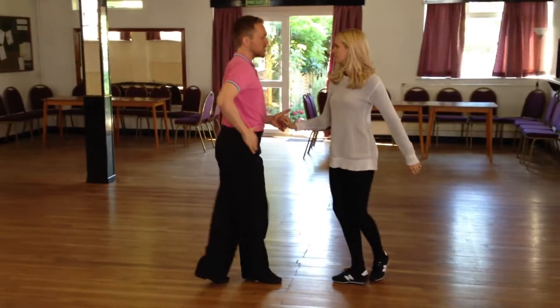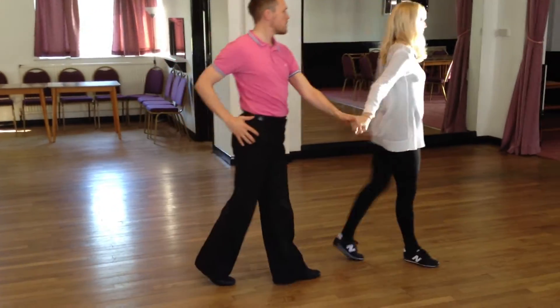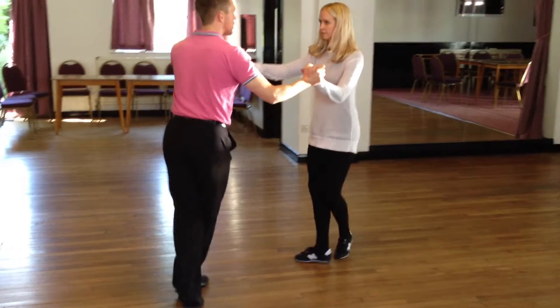We've got step, step, cha-cha-cha, step, cha-cha, cha-cha, step, rip, place, cha-cha-cha.